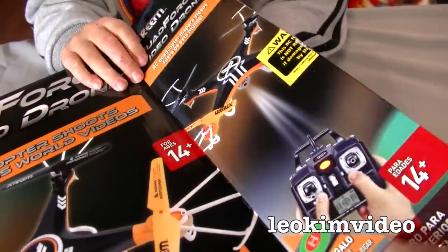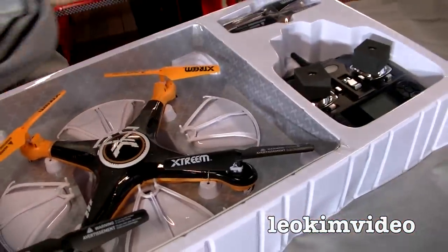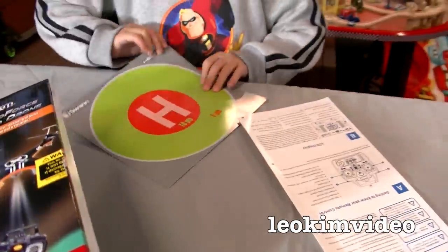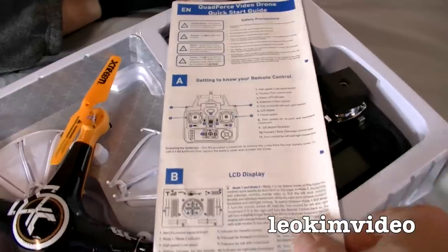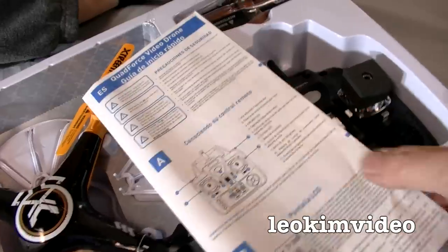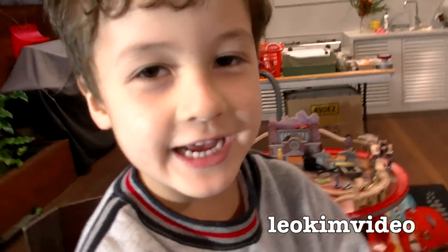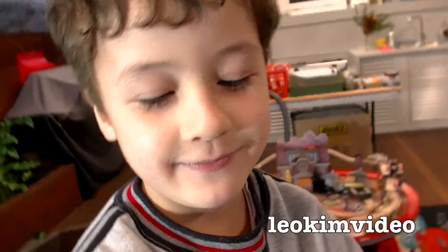It does say ages 14 and up. Let's take a look at this. Very nice unboxing. Hey Dad, there's instructions. And a helipad. Oh, that looks cool, doesn't it? The instructions look fairly elaborate on how to operate and fly this thing, but because we are men, you know what we're going to do with that? We're going to throw them away. Dad, that was random. Well, that's how men operate — you're going to have to understand.